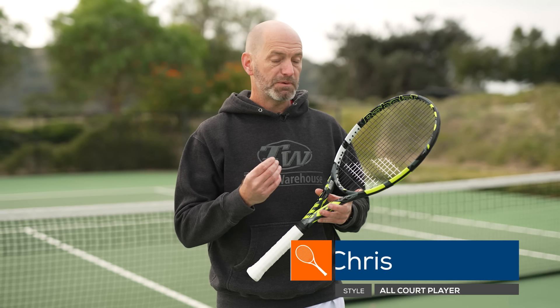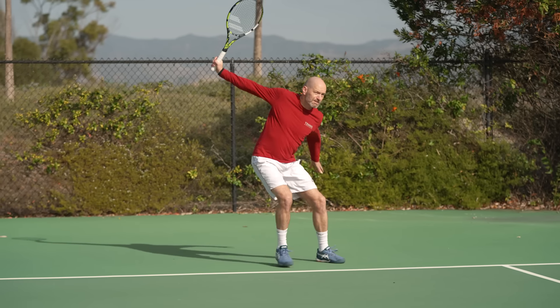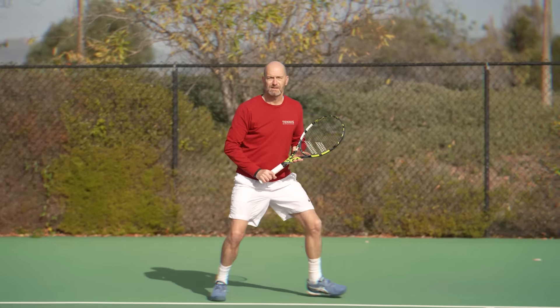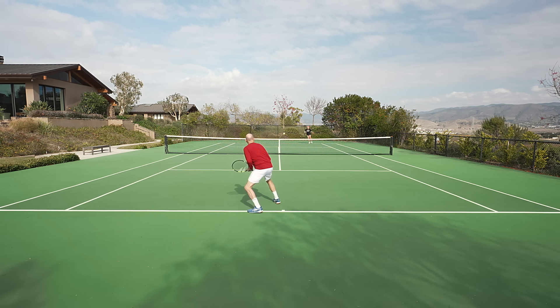If you've hit with the Pure Aero VS and really enjoyed that racket, it's going to be a super easy transition into this Pure Aero 98. I like the VS a lot, but for some reason I just play way better tennis with the 98. The racket just feels a little bit more solid. It has a softer, more comfortable feel, and it gave me a more solid and plush feel at impact, and I just felt more connected with my targets.